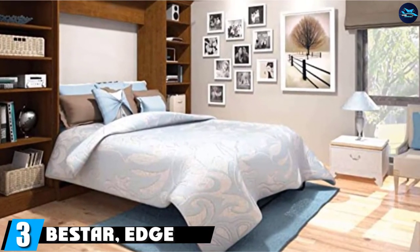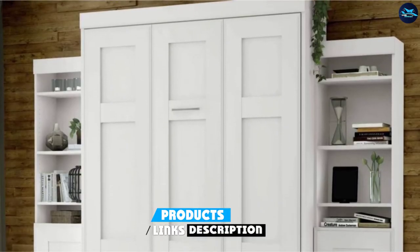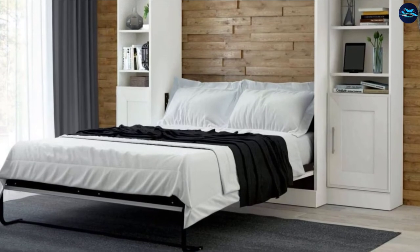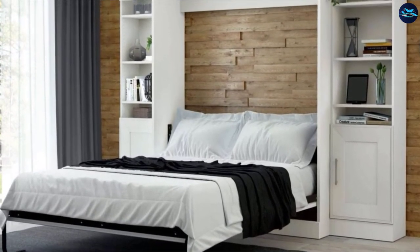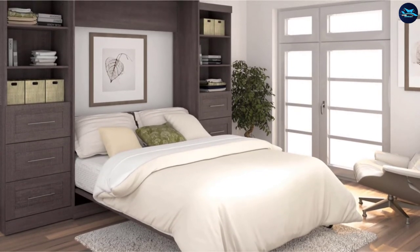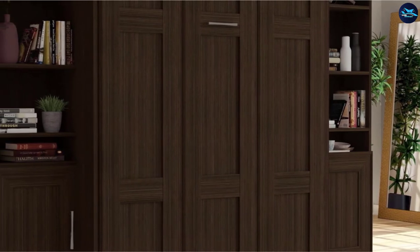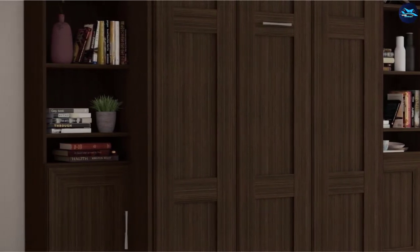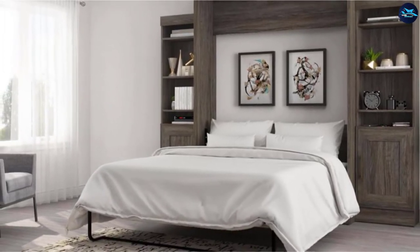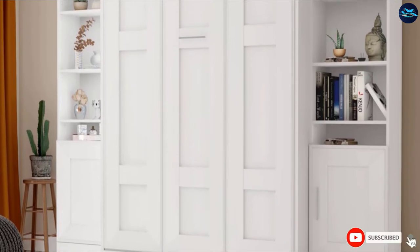The number three position is held by the Bistar Edge Collection. This model is made from laminated particle board and comes with attached shelving units and also features two lower cabinets. It weighs 580 pounds total but is very easy to open and shut thanks to its lightweight bed frame. Despite the slimmer-than-average frame, it can still hold up to 1,000 pounds easily. It is a bit thinner than other similar offerings from Bistar, which makes it ideal for rooms with less wall space. It folds up with ease thanks to the dual piston folding mechanism that Bistar is famous for.